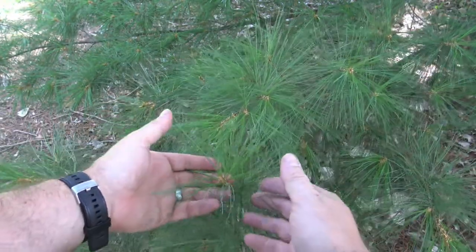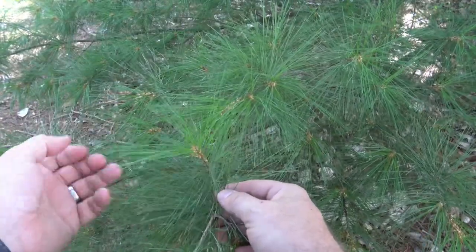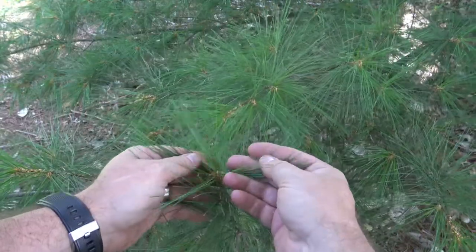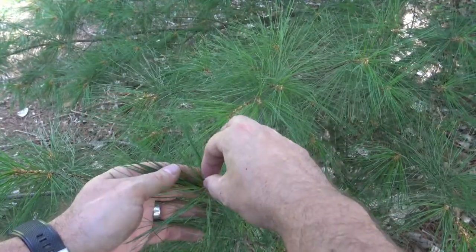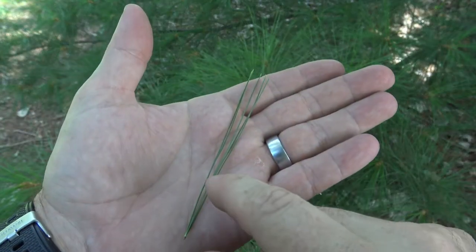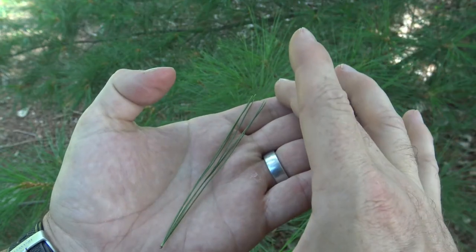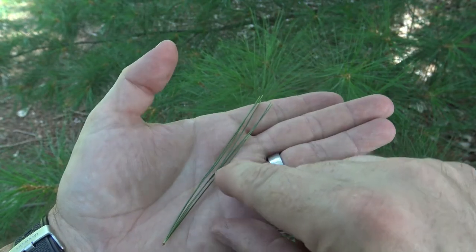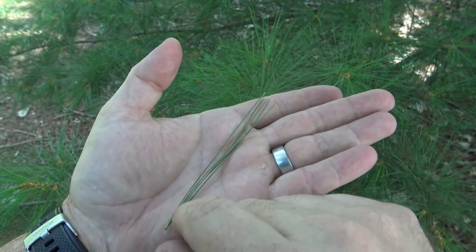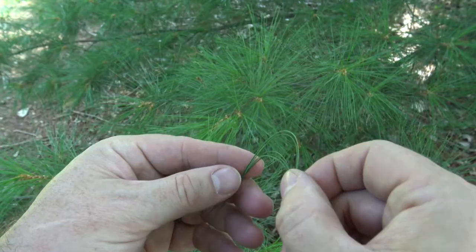You can see that the needles are very thin and light. They're much softer than things like Ponderosa Pine or even Scots Pine, so there's a much more delicate look to them. The delicate needles are attached in groups of five, and fairly short compared to some of the other things that you might see — groups of five, fairly light color, and fairly thin and flexible.